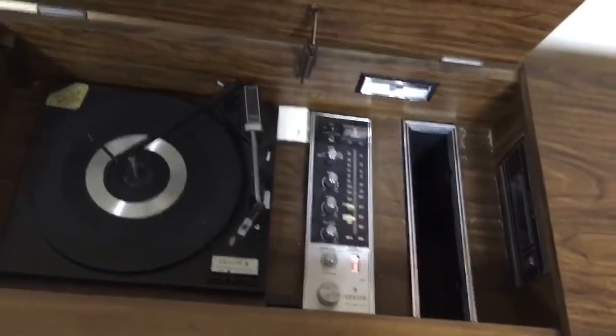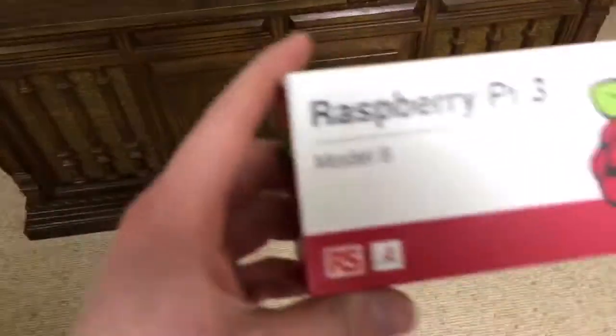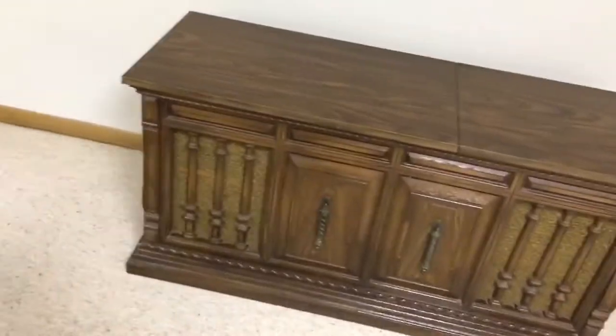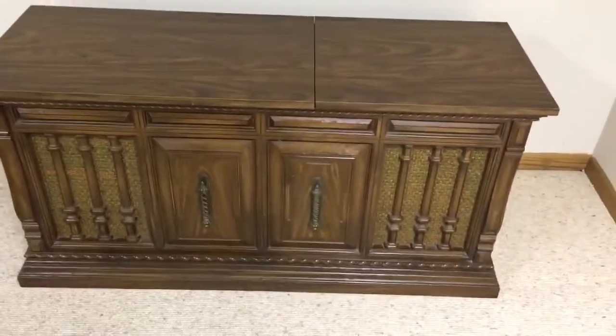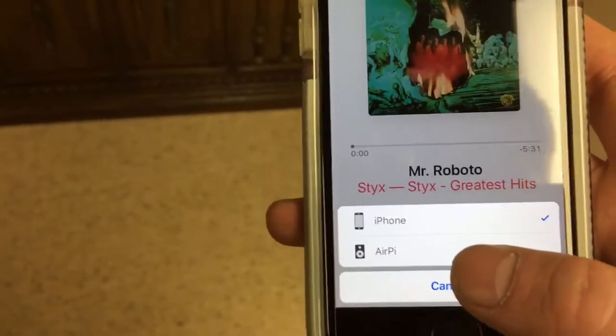The record player is currently not functioning, but what makes this console very interesting is that I converted it using a Raspberry Pi into a Wi-Fi music player. All you have to do is connect the Raspberry Pi to your Wi-Fi network and play music from your phone using the Apple AirPlay option — it will show up as the AirPi.